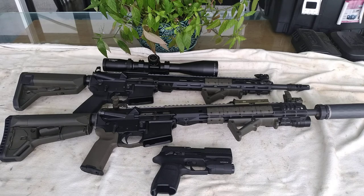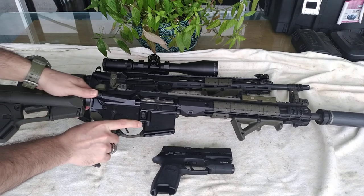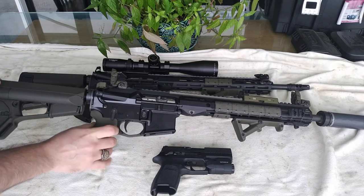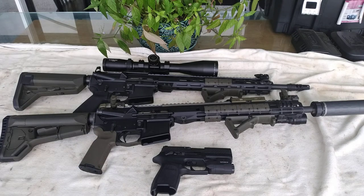A lot of hunters prefer the two-stage for their bolt actions because if it's raining and temperatures start getting freezing, they can play a little bit with the trigger mechanism and prevent it from freezing up. A lot of bolt-action rifles for hunting purposes have a two-stage configuration or something that simulates a two-stage trigger.